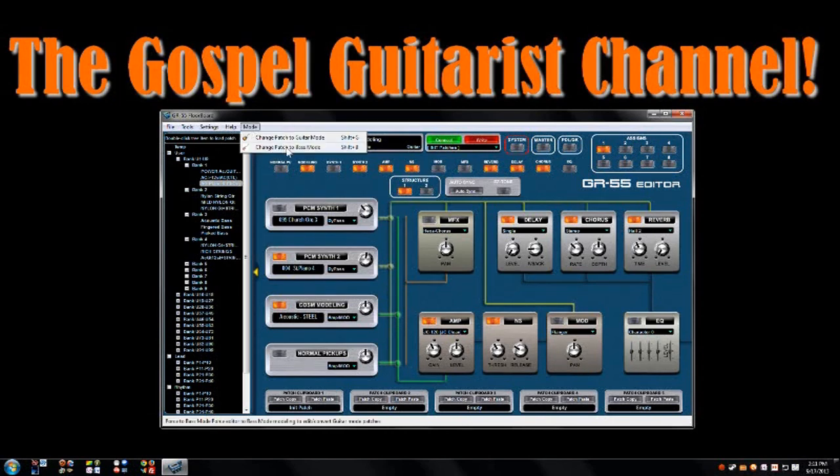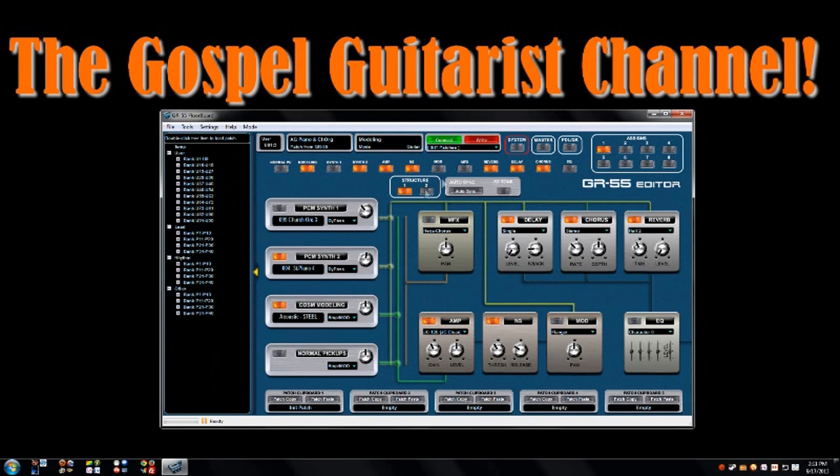It also does bass mode, so if you're using this for your bass it can handle both guitar and bass mode. That's just a quick look at this really cool piece of software - it's pretty slick and makes things easier. I am also a hands-on guy though, and I'm learning the system, so I suggest you learn your GR55 forward and backward on the hardware unit itself before you dive into this software package. There's a lot of things you need to learn about the system so that the software makes it easier and doesn't confuse you further.